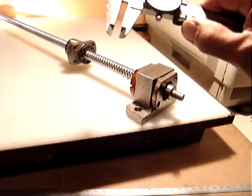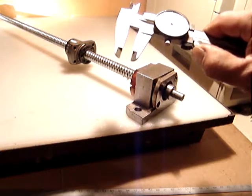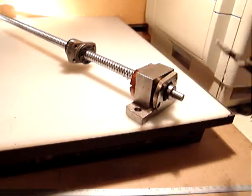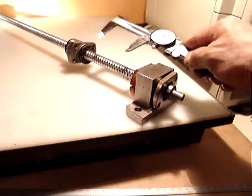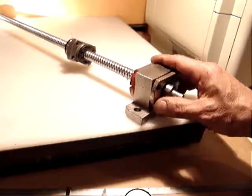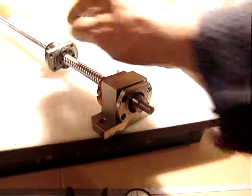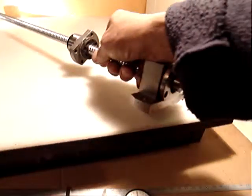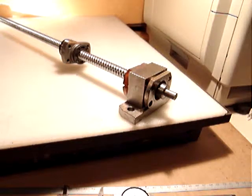The thread pitch: in 10 millimeters we have two threads, so in 50 millimeters we have 10 threads. Comparing this to the other one, you'll notice it's exactly the same. I can see some numbers on here but not clearly enough to confirm. I'm not going to say it's definitely a THK bushing, but I'm 95% sure it is.